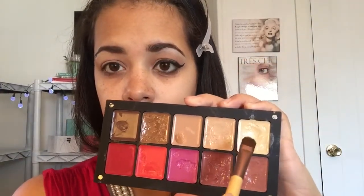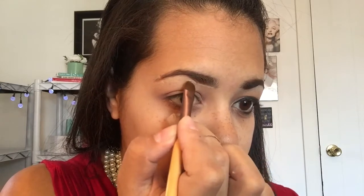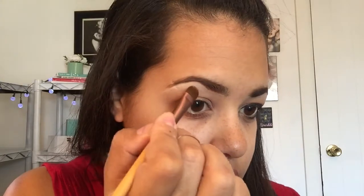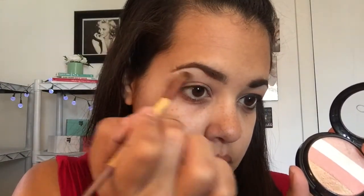Now I'm going to go in with my Inglot concealer palette. I'm taking this color right here, and I'm going to place it right below my eyebrow to make it more distinct and to give it a highlight. I'm going to take my Ofra Stripes blush and apply the white color, and put my concealer on my brow to set the concealer that I placed underneath.